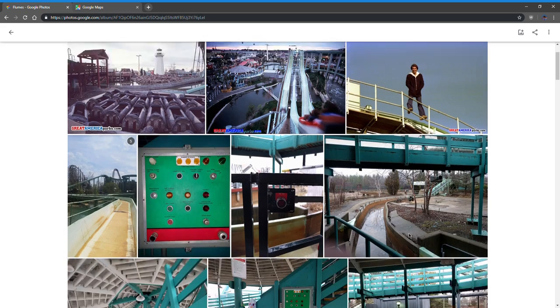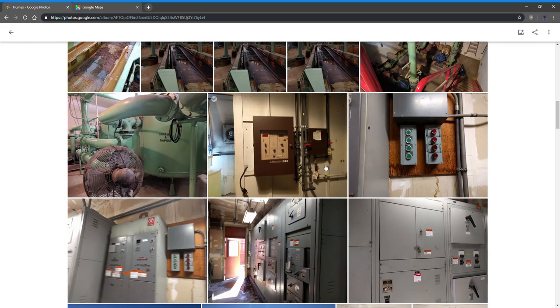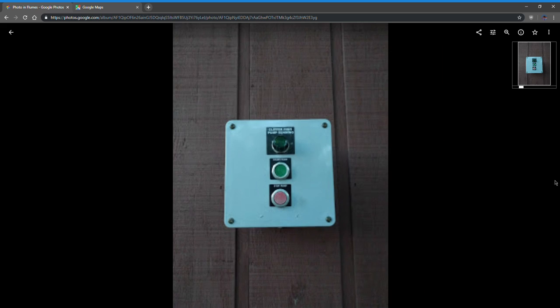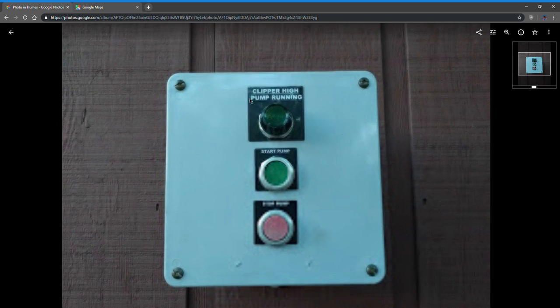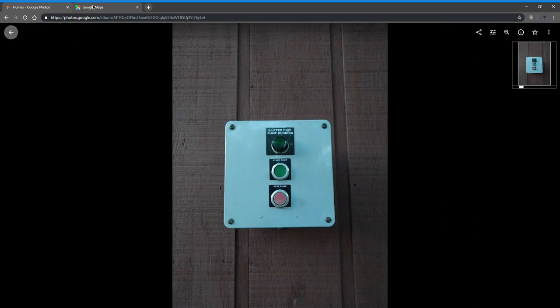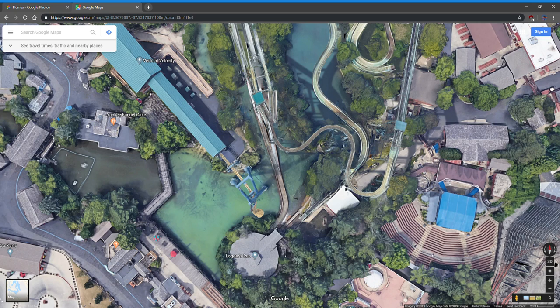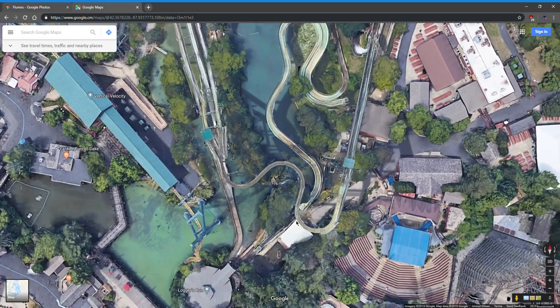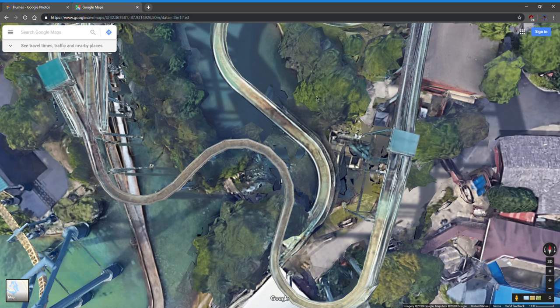Starting up the ride in the morning: press the three ride starts. But before that, maintenance has to turn on the pumps using the pump panel. There are lower pumps and upper pumps. The high pump dumps water out up top and flows down into the station, then drains. The lower pump dumps water onto the lower trough and drains down. The pumps are located on the side of the pond.